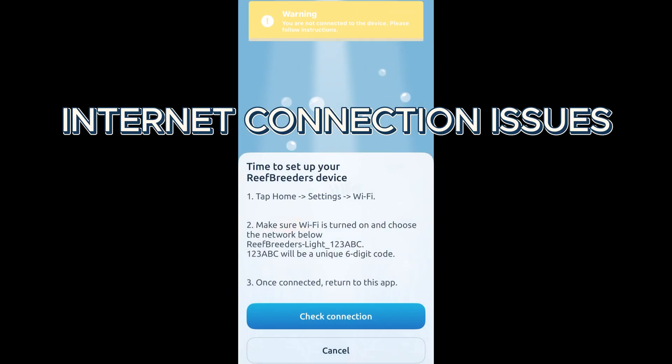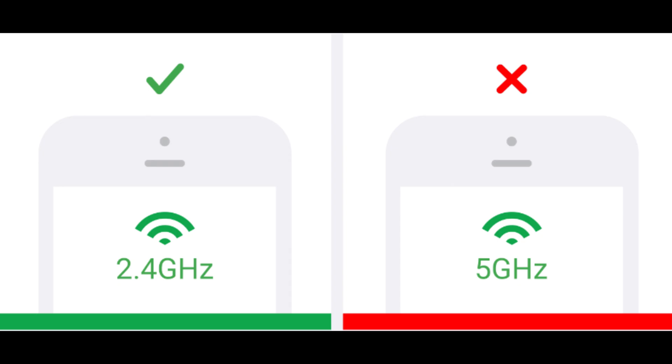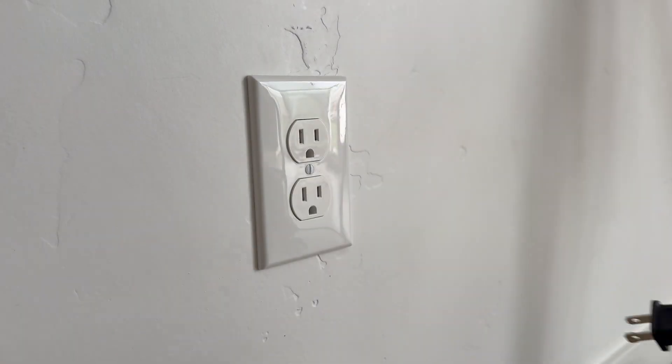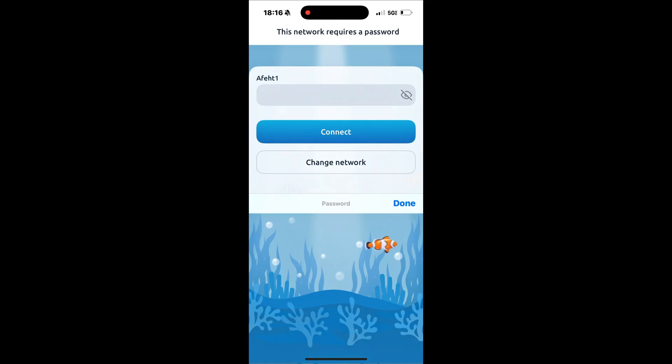For internet connection issues, ensure you're connecting to a 2.4 GHz network. Reset your router and the light by unplugging both for 30 seconds, and double-check your Wi-Fi password.